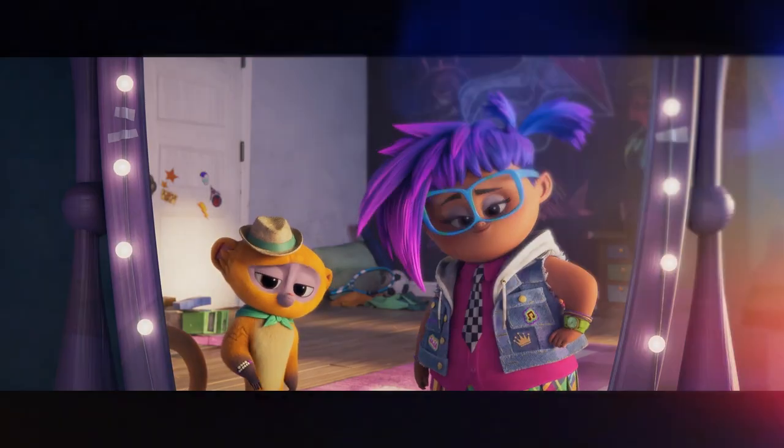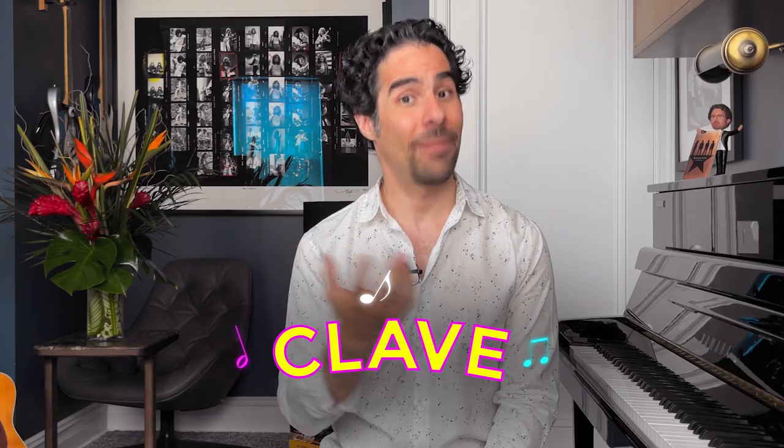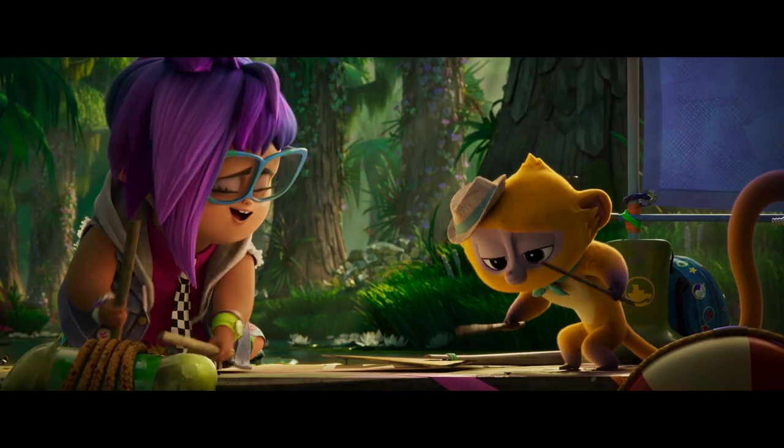Let's get to work. There's a pattern that's called a clave, and it's a two-measure pattern that repeats over and over. And I'm going to do it with two wooden spoons. The rhythm is this: one, two, one, two, three.